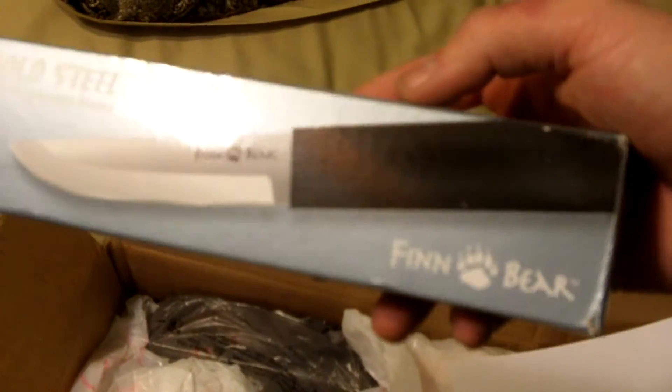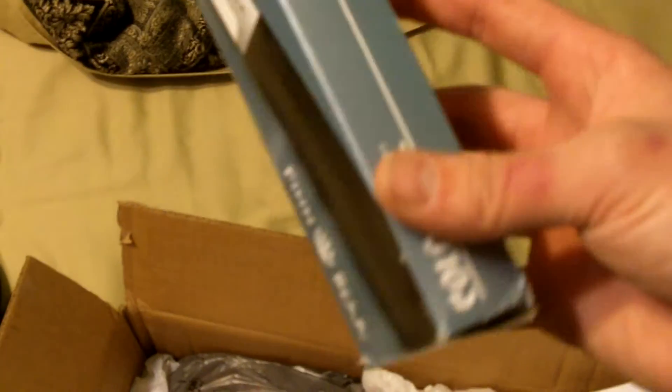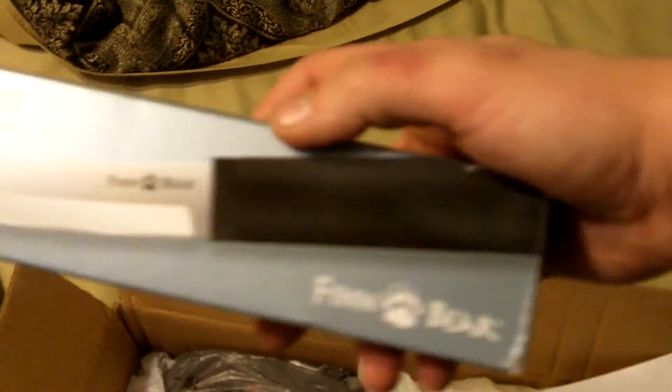Let's finish up the prizes so we don't get unorganized. Then we got the Cold Steel fin bear — very nice. I got a couple Cold Steel knives but this one is gonna be a nice addition. I've read up on this thing, it's awesome.